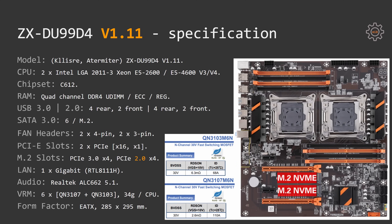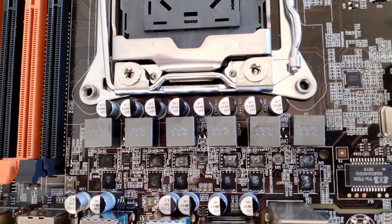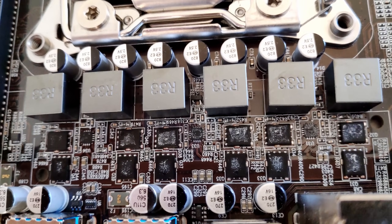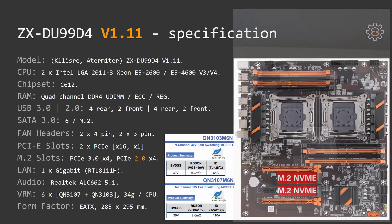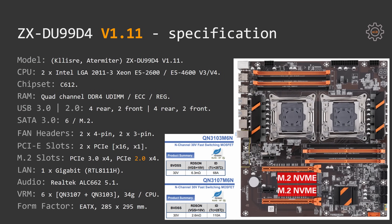A few extra technical details about the ZX-DU99-D4: the motherboard uses the Intel C612 chipset, gigabit ethernet is provided by the Realtek RTL8111H, and the audio chip is also from Realtek — the ALC662. The CPU power delivery system consists of 6 pairs of QN3107 plus QN3103 MOSFETs, with each CPU having its own power delivery system. The heatsink on top of the MOSFETs weighs 34 grams. The motherboard measures 285 by 295 mm — extended ATX, slightly bigger than standard ATX.